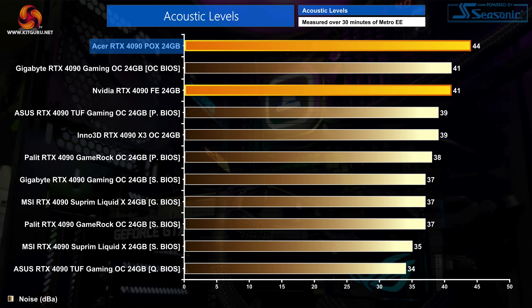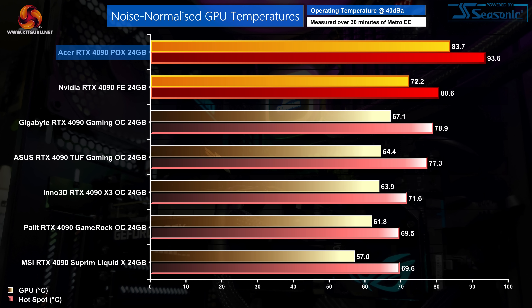Adding salt to the wound, the 100mm fans do run at quite a pace to cool the GPU and memory. We saw them hit 65% fan speed, just under 2000 RPM, generating 44 decibels of noise. That makes the Acer 4090 noticeably louder than even Nvidia's Founders Edition, and it's a far cry from the likes of the TUF Gaming or GameRock OC. I had to reduce fan speed to 52% or 1630 RPM for noise levels to hit 40 decibels, where we then retested thermal performance. As expected, things got quite a bit worse with the GPU now peaking just below 84 degrees with the hotspot at almost 94 degrees — again making the Acer model the worst performing 4090 we have tested.